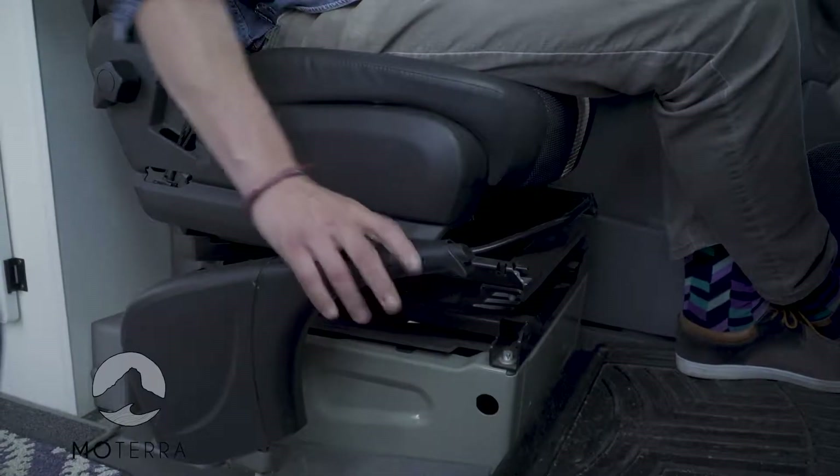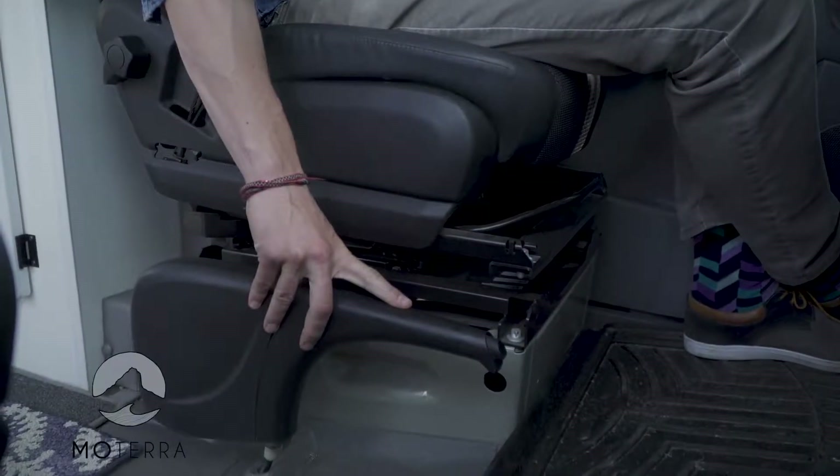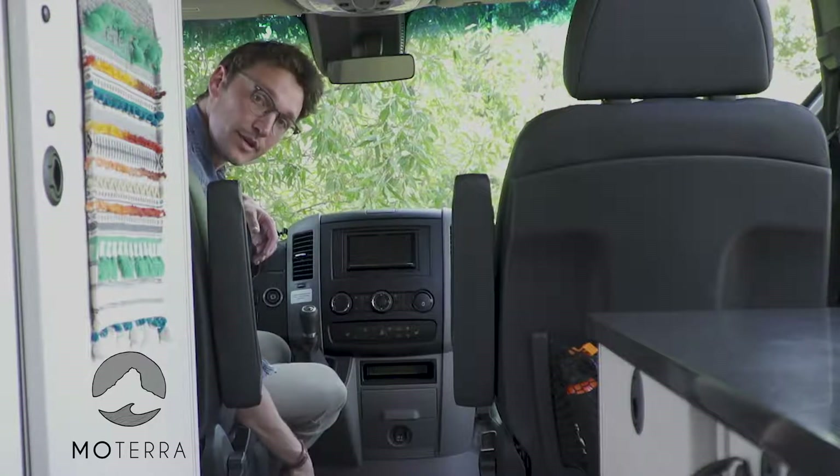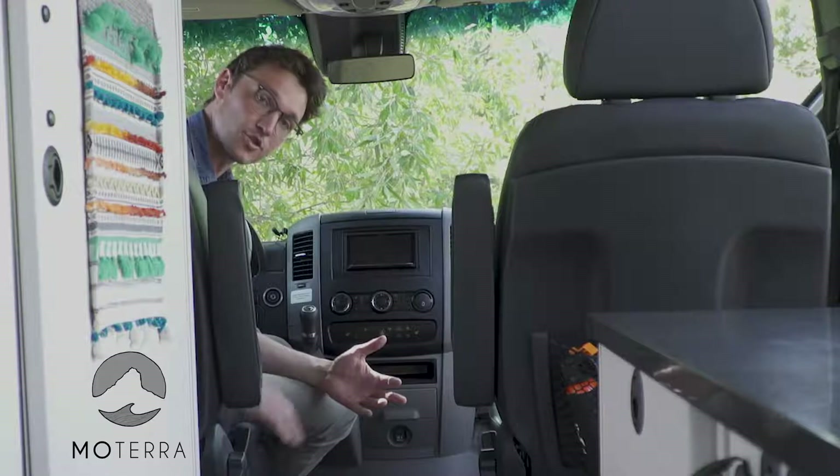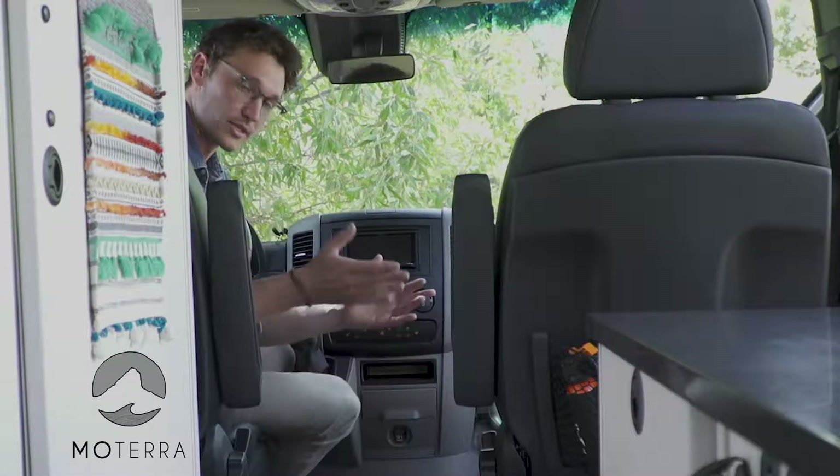Pull it up to engage it. What's confusing about it is that it can go down without disengaging. I've just put it down, but the e-brake is still engaged. The reason they do that is so that the driver's seat can spin around, just like the passenger seat.